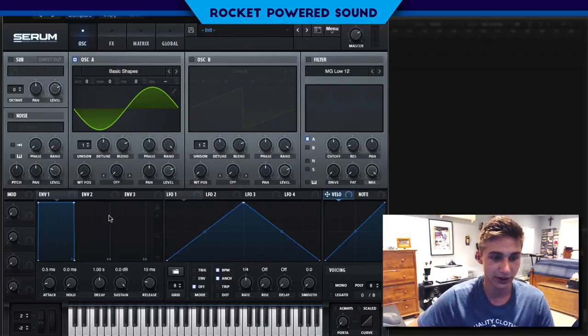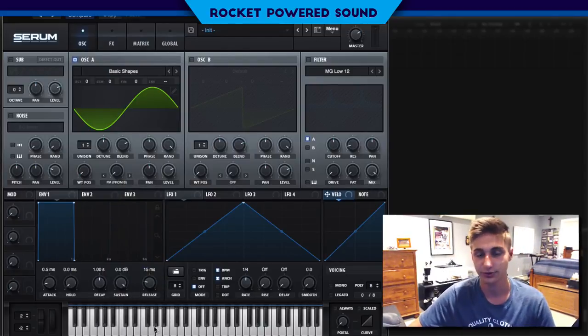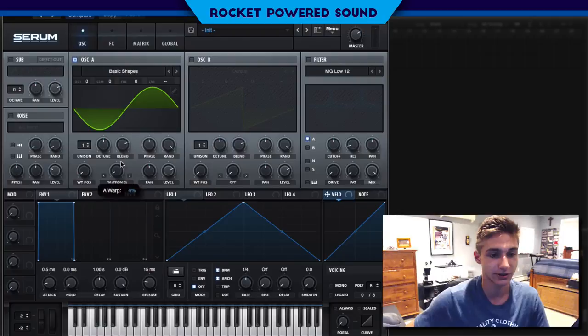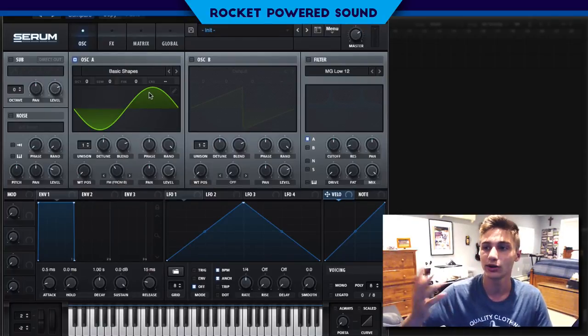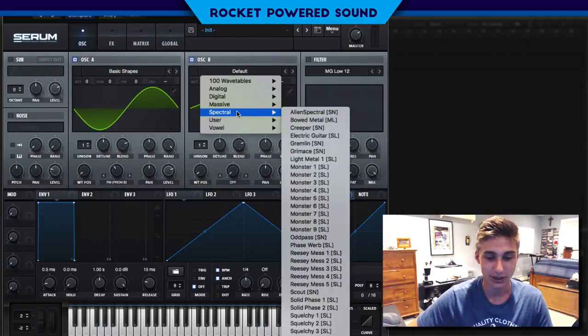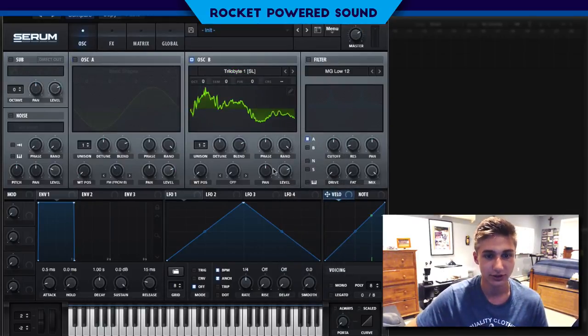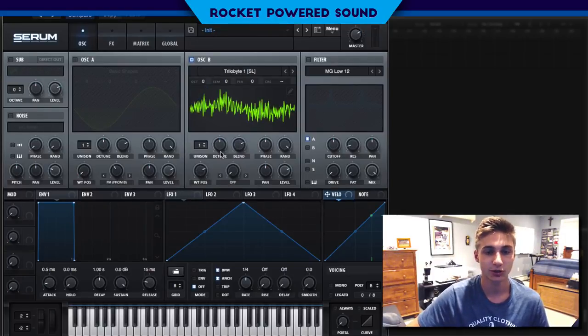What we're going to be doing here is we're going to start our frequency modulation, but here's the catch — we don't have anything to run the frequency modulation off of. We have the host, which is oscillator A, but where is the signal? That's why we need to turn on oscillator B. So for oscillator B we're going to go into our spectral and find our trilobite number one — sounds pretty interesting, and we're going to be using this.